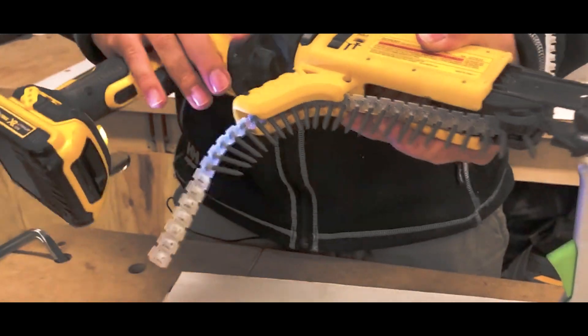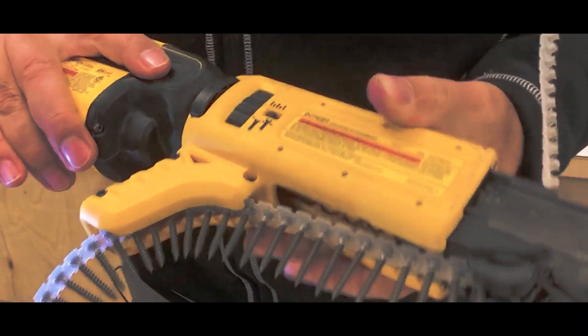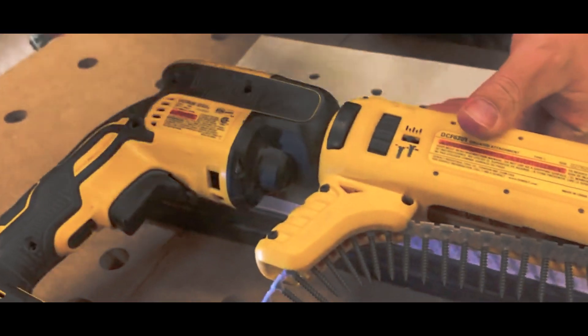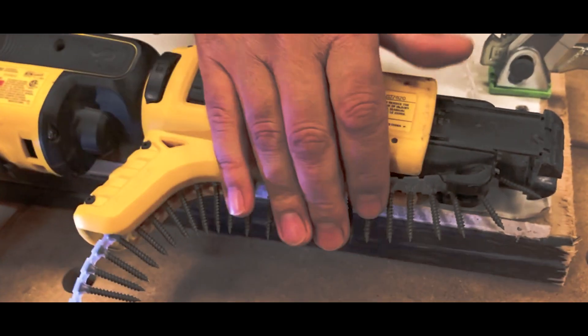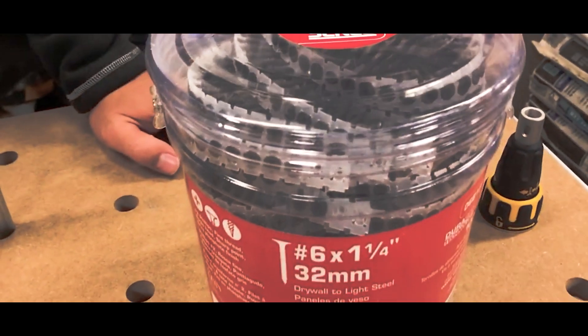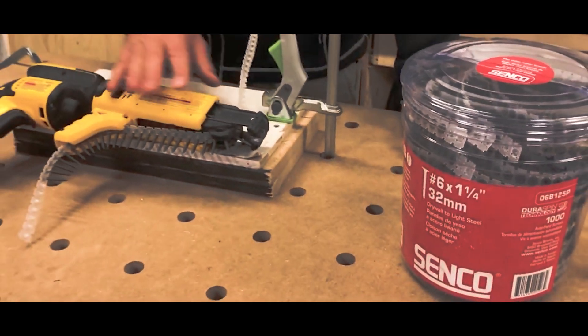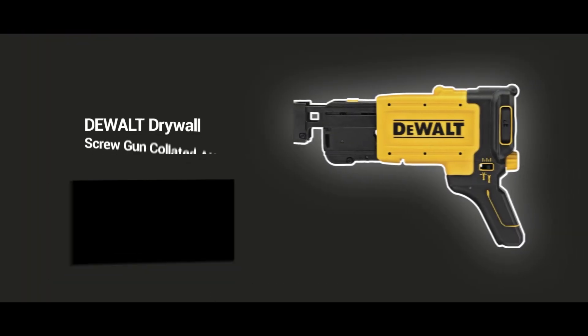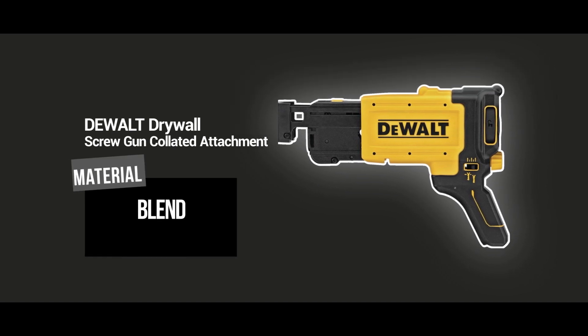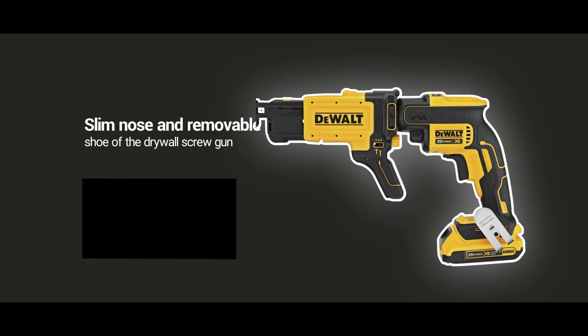In conclusion, the DEWALT Drywall Screw Gun Collated Attachment is a convenient, time-saving accessory that is perfect for anyone looking to increase their productivity and efficiency on drywall installation projects. It's a simple but powerful add-on that can make your work much more comfortable and easy. So if you're looking to take your drywall installation to the next level, get your hands on the DEWALT Drywall Screw Gun Collated Attachment today.